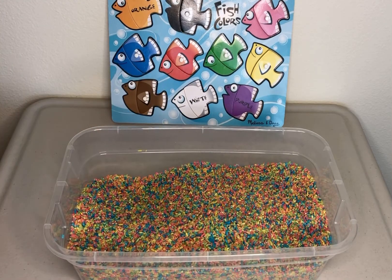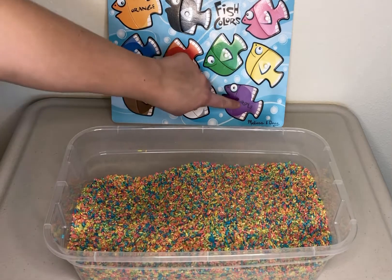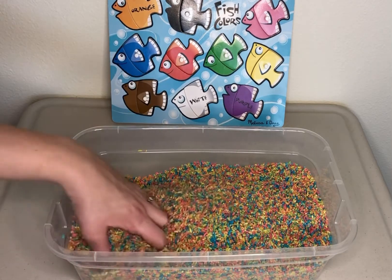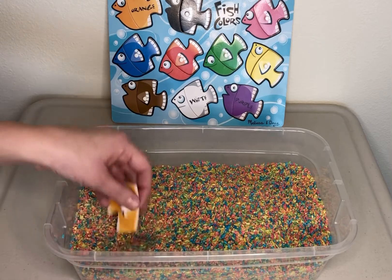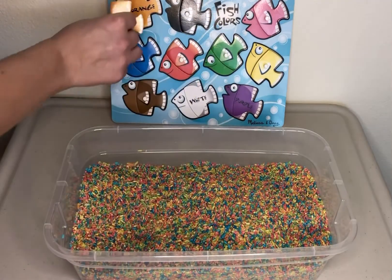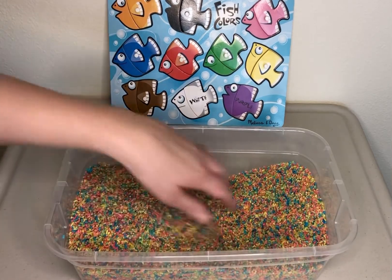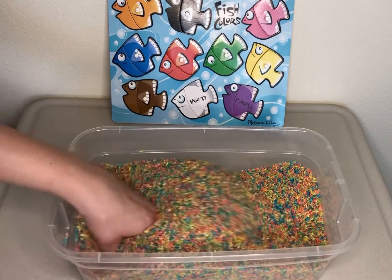Okay. Now we have orange, white, and purple left. We found orange. There you go. Oh man, these last two are going to be hard to find. Where are they?